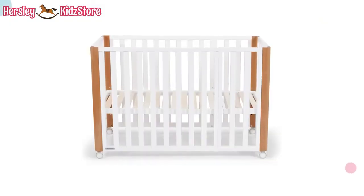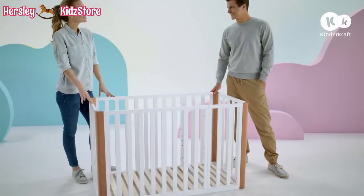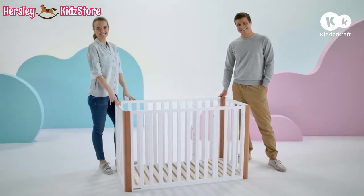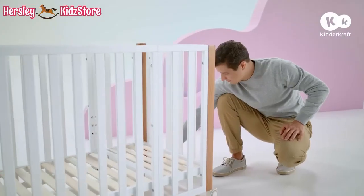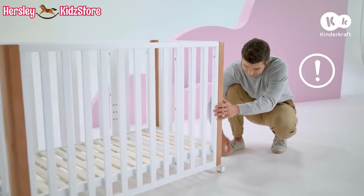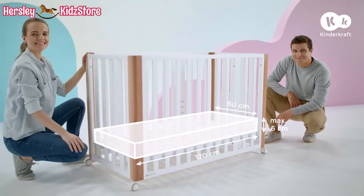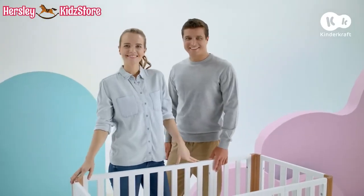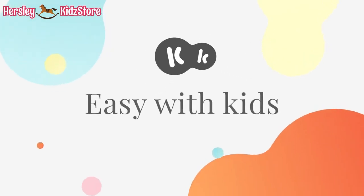In this version of the cot, you have four base heights to choose from. Once your baby starts standing up, set the base on the lowest, fifth level, and you'll get a playpen. Screw the wheels to the cot and playpen. After setting up the cot, always remember to lock it. A mattress with the given dimensions is suitable for this version of the cot and playpen. And that's all we wanted to tell you about Koya. Sweet dreams. KinderCraft — Easy with kids.